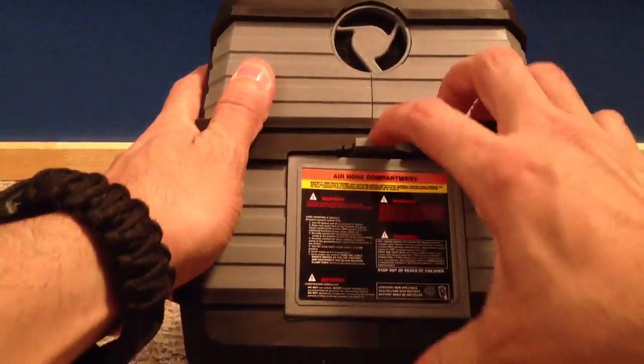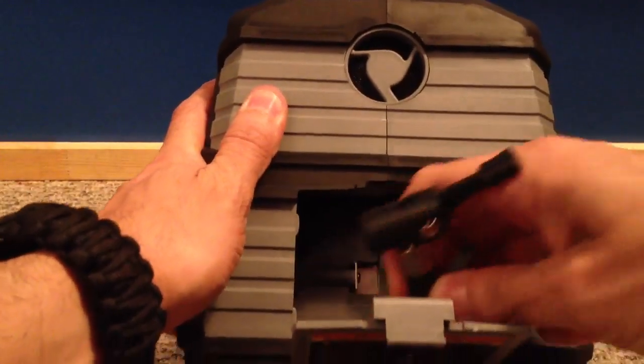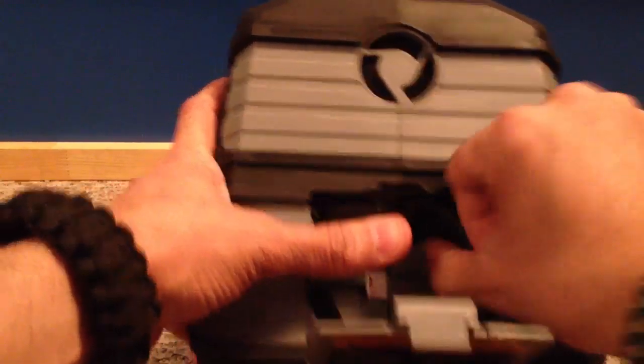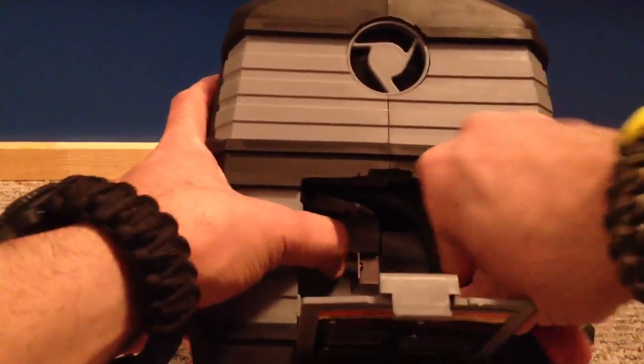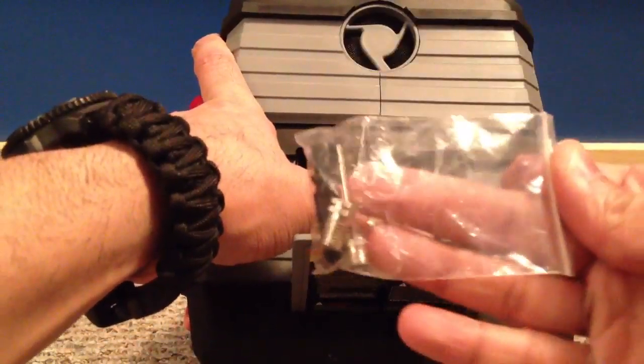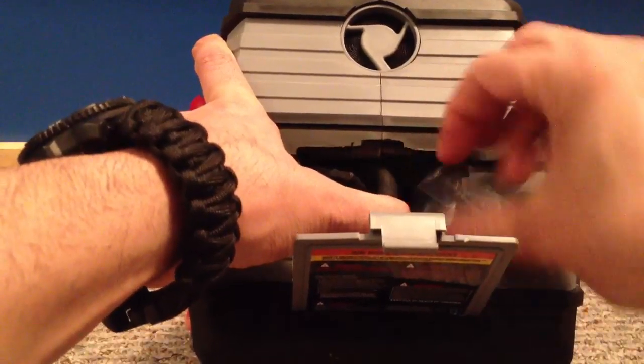If you rotate it to the side, there's a cap you pull down and inside it's got the hose so you can connect to a tire, or inflate a basketball or similar items. It also comes with a little bag containing a couple of different adapters — needles and whatnot — to inflate different things.